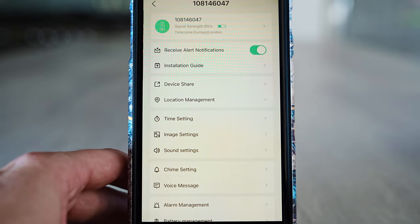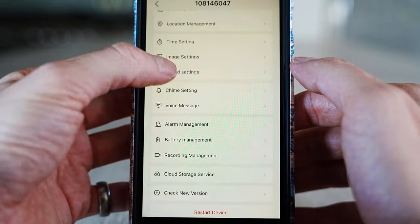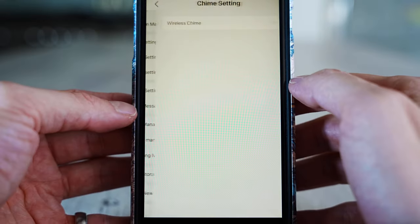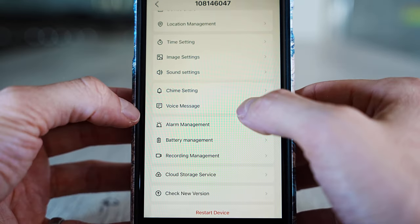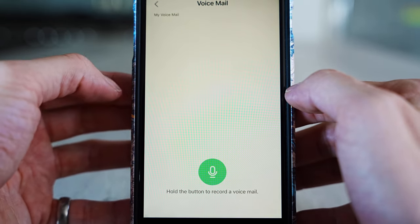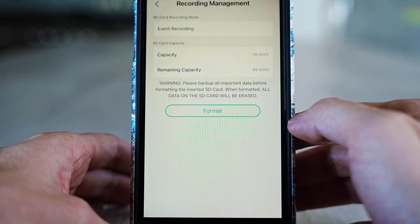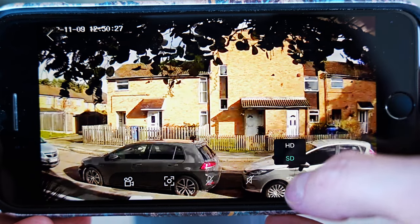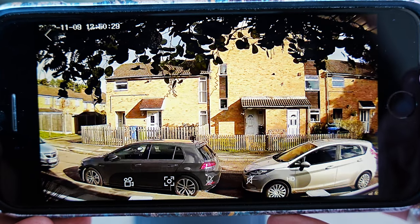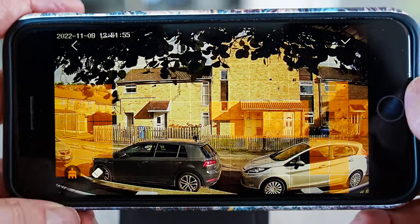If you press the settings cog in the top right corner you'll see a bigger list of settings. This doorbell didn't come with a chime but you can buy that separately. From the settings you can record a voice message, check battery management, and view the micro SD card capacity. In the camera view you can switch between HD and SD quality. Under motion detection, in Alarm Area, you can mark off sections of the image where you don't want motion detection to trigger.